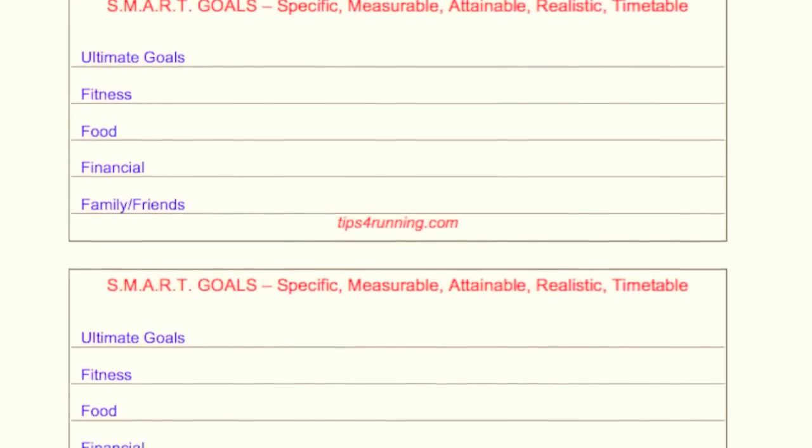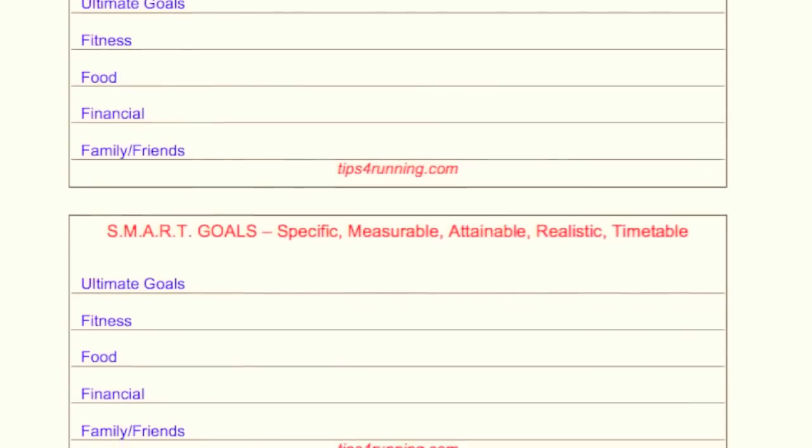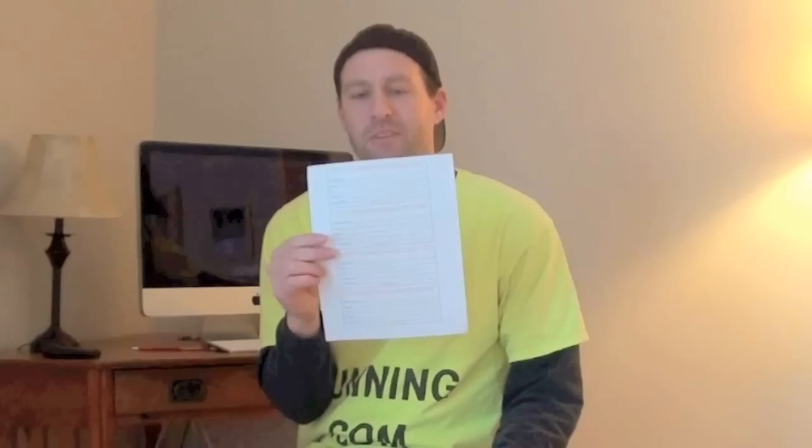Basically what that means is you set a goal that's real specific, like run four times in a week. That's specific. It's measurable because you can tell if you did or didn't run four times. Attainable is very important — don't set something crazy like run ten times in a week if you know you'll never run twice in a day.